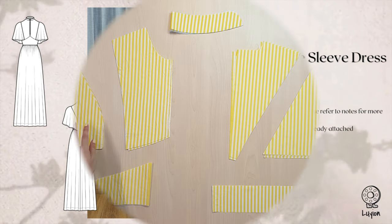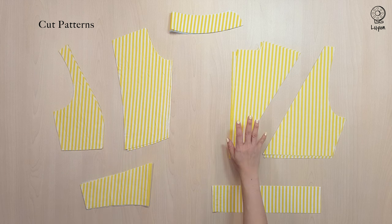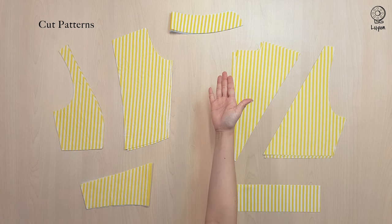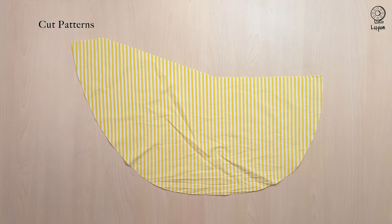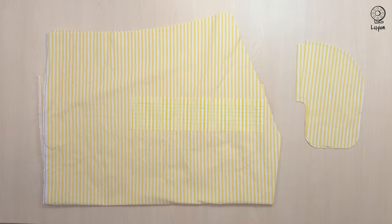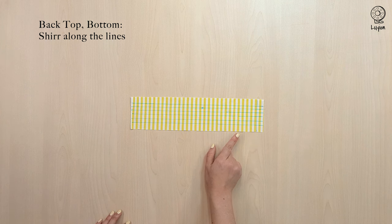Make sure that all of your patterns are cut: your side, centre and bottom front, centre, side and bottom back, as well as your collar, the sleeve pattern, as well as your skirt and pocket. Transfer the lines from the paper marking to the fabric, then shear along those lines.